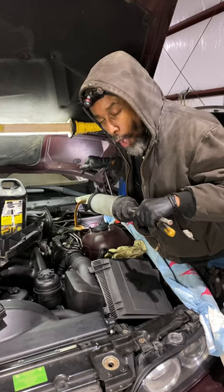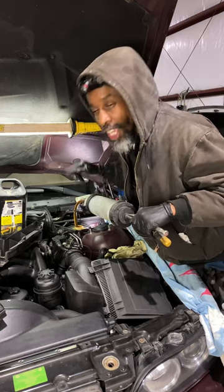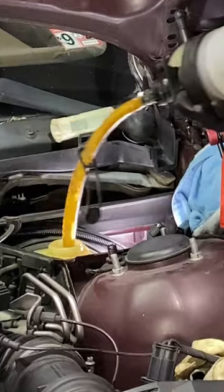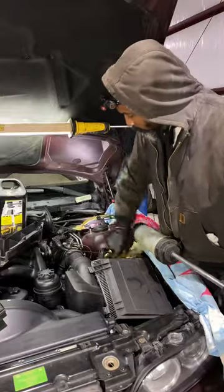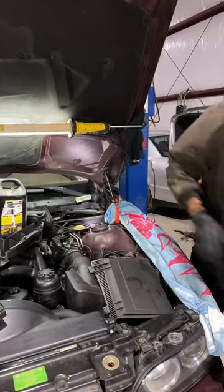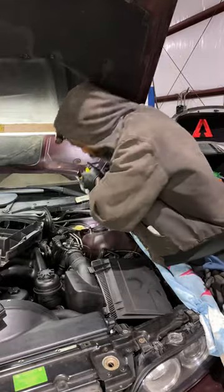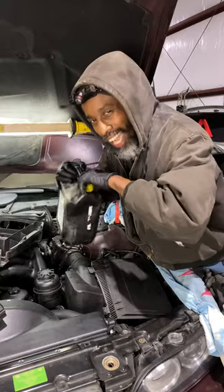I suck as much of the old fluid out of the reservoir as possible and then fill it with new fluid, so that way it doesn't take as long for the old stuff to cycle through the whole braking system. Be careful with brake fluid because it actually eats paint. You're not going to get all of it out but you get the majority of it out and you fill it up with new fluid. It just speeds up this process a little bit, especially on flat rate.